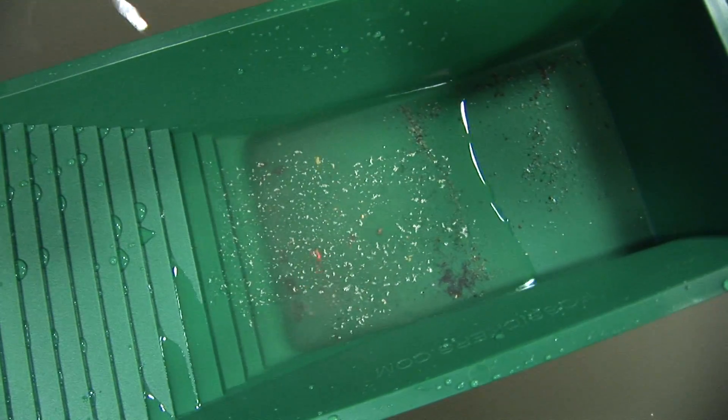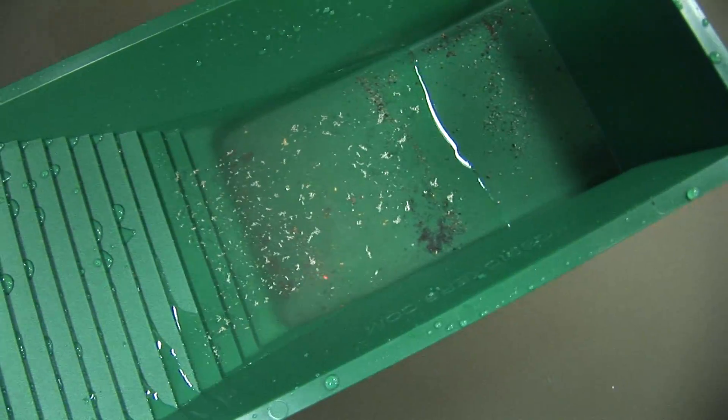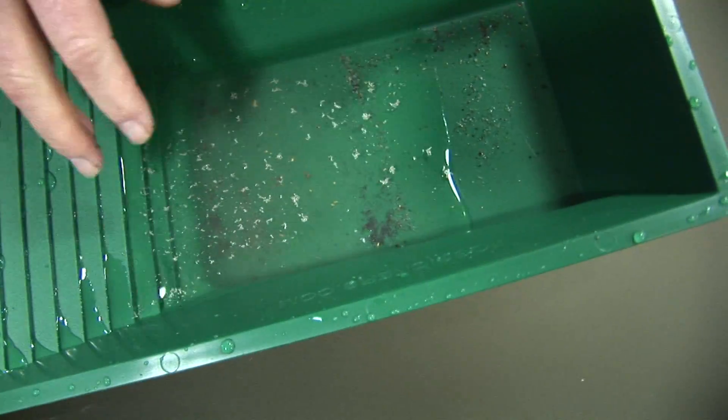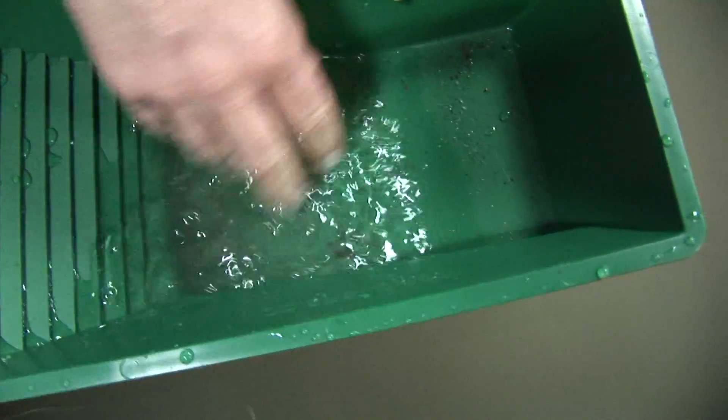Do you see that? It floats! Now that's surface tension — and gold can do that too. But what we're going to do is move it around and it's going to sink because I'm going to break that surface tension.